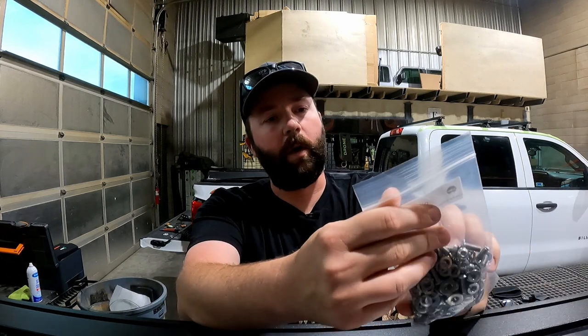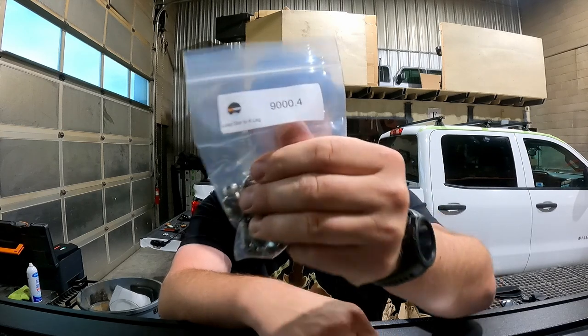We're going to look for our load bar to 8-leg hardware — that's 9000.4. Additionally, we want to grab the 9000.9, which is truss to retrax 8-leg. We need to separate out the bolts from both of these hardware bags and apply our VC3 thread locking compound to them. That way, as you go down the road or on the trail, none of those bolts vibrate loose. I'll show you how we apply that Vibra-Tite and talk about cure times.